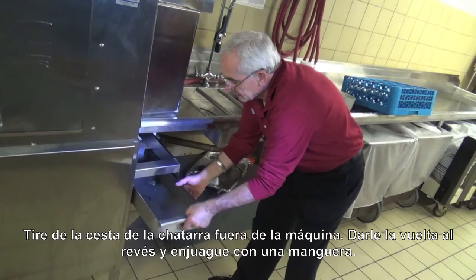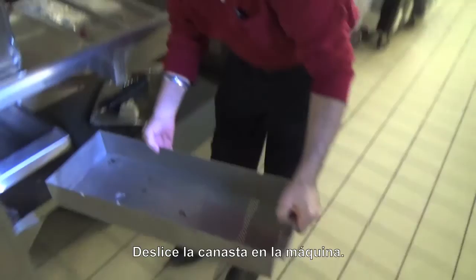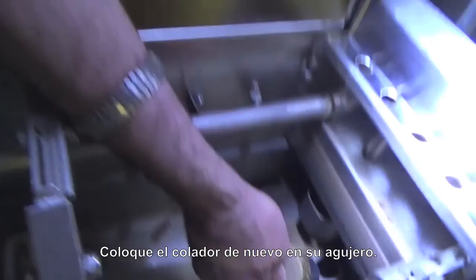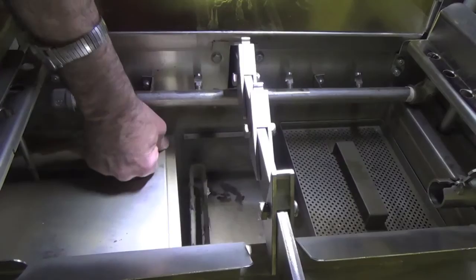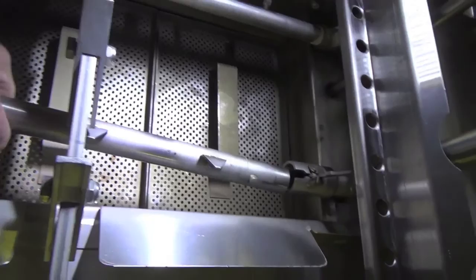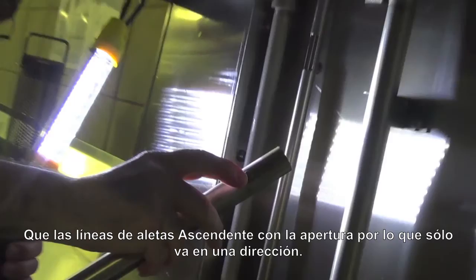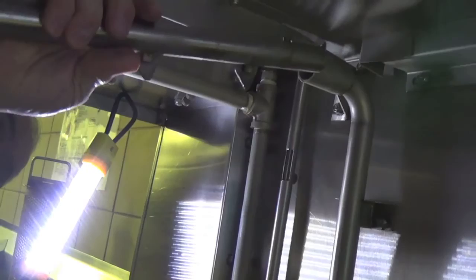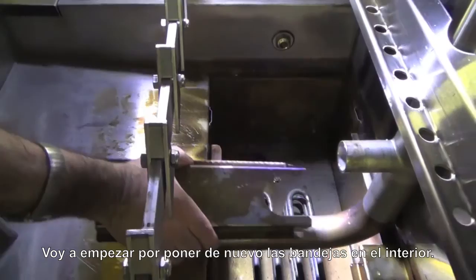We're going to take the scrap basket outside of the machine, pull it out, turn it upside down, and spray it clean with our hose. Now we're going to put it right back inside the machine. Put the strainer back into place where it goes into the opening, and put the scrap trays back in. The rinse arm goes back into place and automatically the latch closes. Notice on the rinse arm there's a little tab — that tab lines up with an opening so that the arms only go in one direction. And we're going to put the drain right back in.